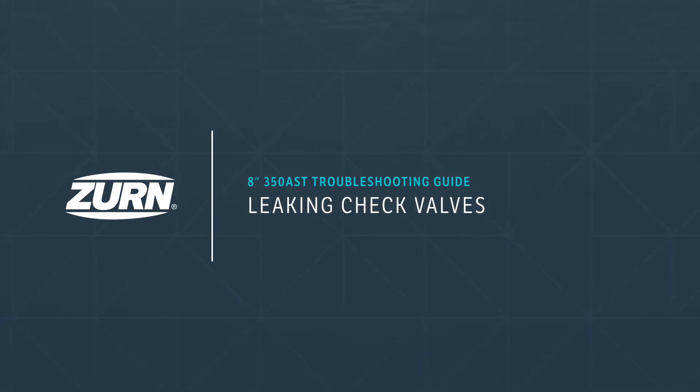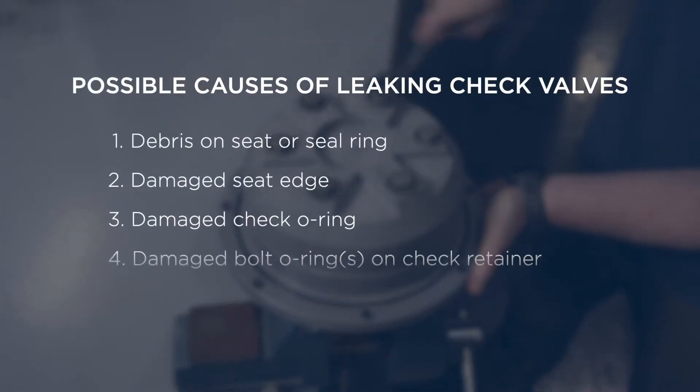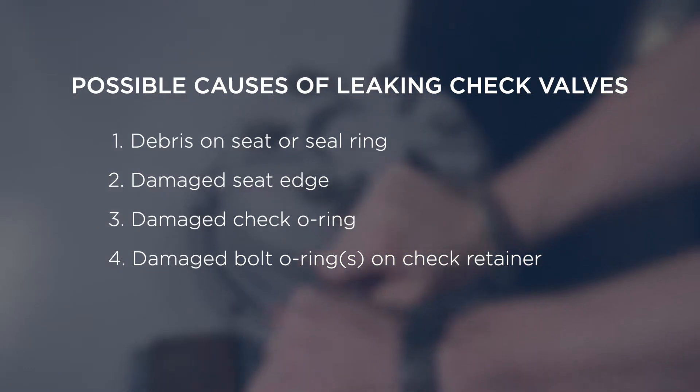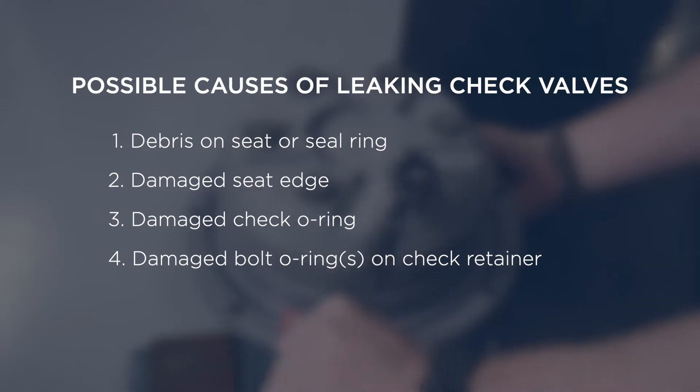Leaking check valves. If you notice a leaking check valve during testing, here are some possible explanations: debris on the seat or seal ring, a damaged seat edge, a damaged check o-ring, or a damaged bolt o-ring on the check retainer. Any of these issues could result in the valves failing to seal, causing a leak.